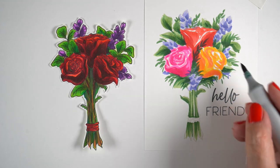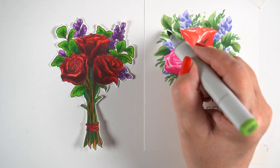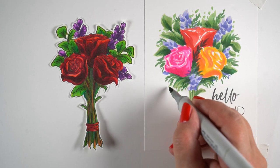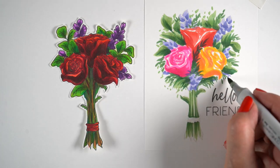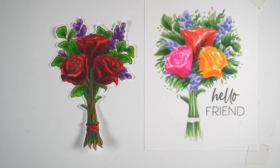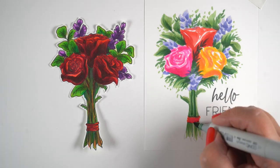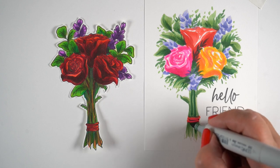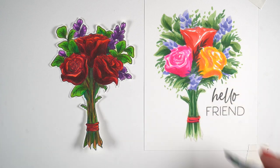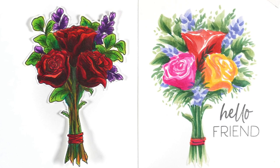Add a little darker green to create depth. Squint at it and see what's missing — are your darks evenly spread out or all in one section? I'm taking a lighter green and making something lacy around the outside edges for a little more detail. Be careful though, because these bouquets grow — you can see how much bigger this got than the original stamp. Keep an eye on where your bouquet is going so you don't run out of paper.